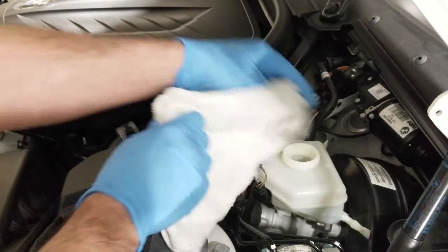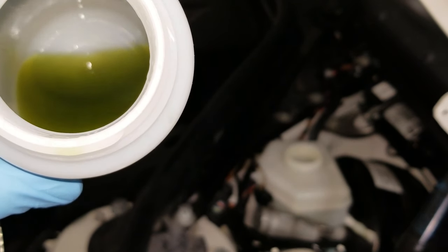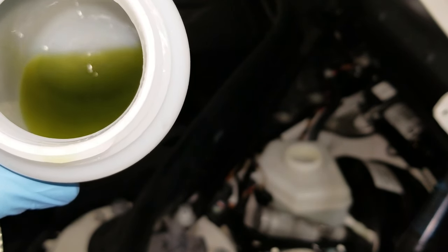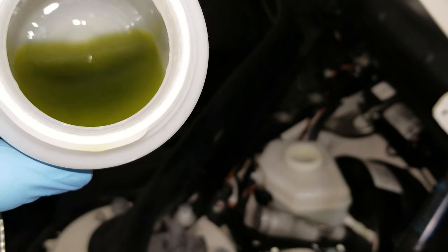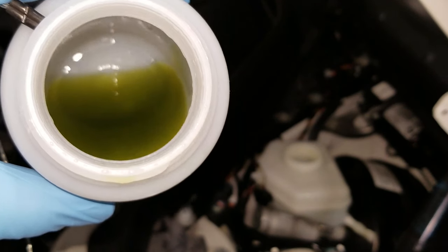Wipe off anything you spilled. The dark ring you see on the bottom is actually sediment that was in the master cylinder reservoir. And this fluid is kind of greenish — this is pretty heinous.